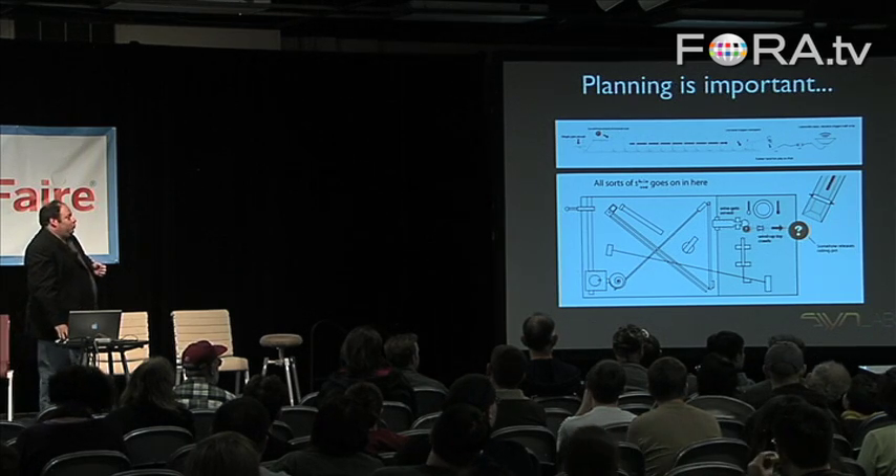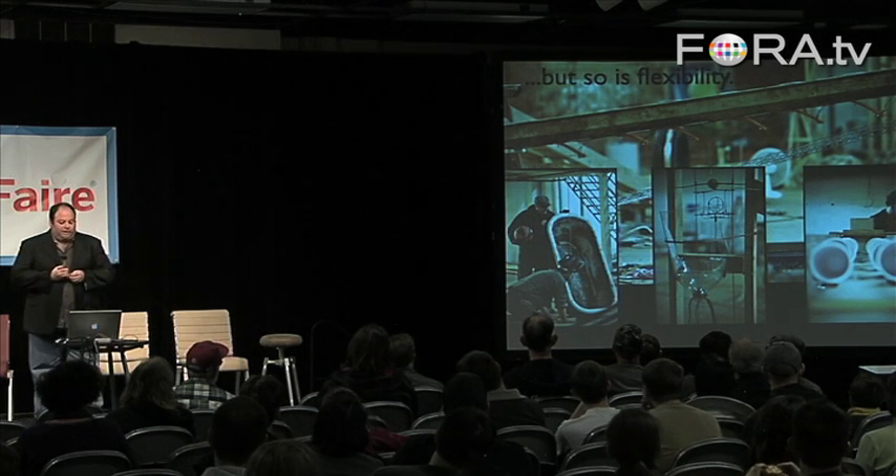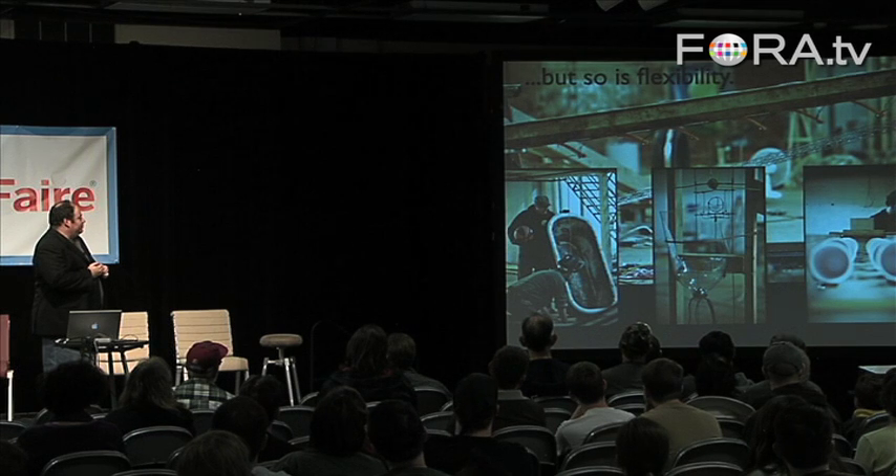So, while planning is important, so of course is flexibility. In fact, none of these things ultimately ended up making it into the final machine.